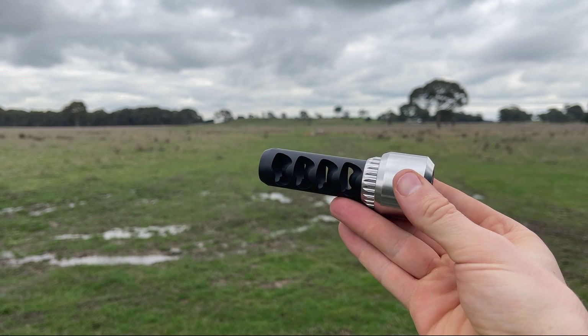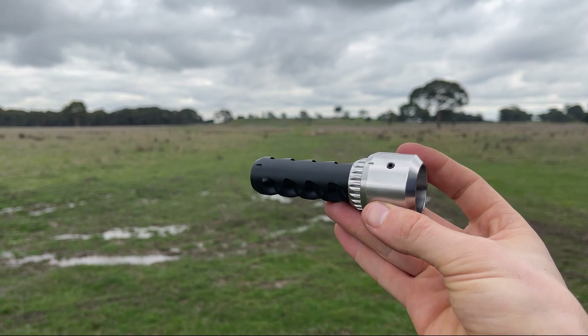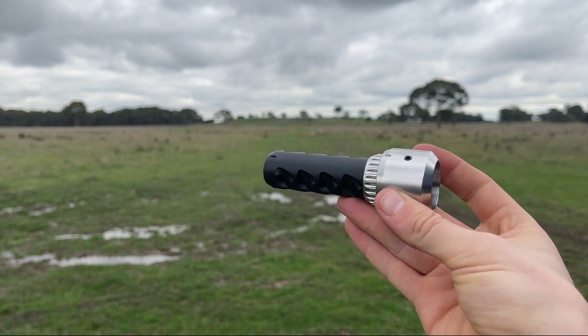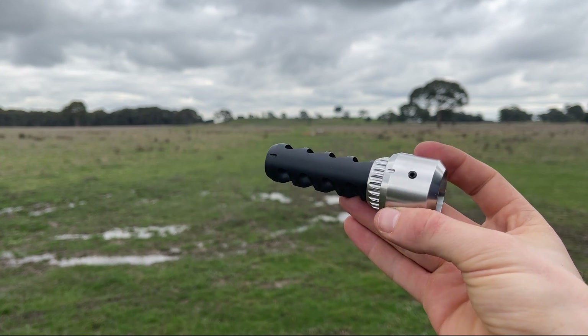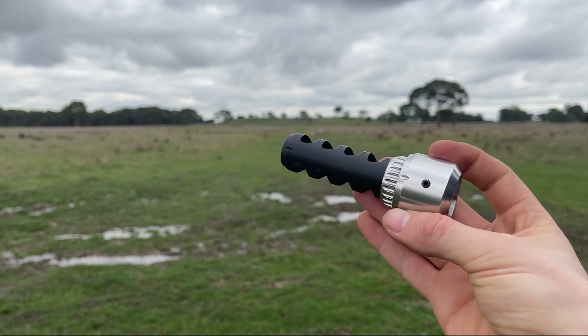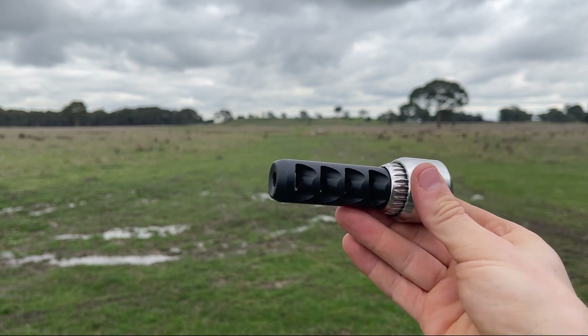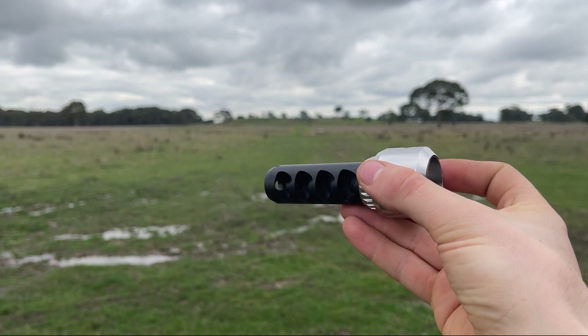I would say just get whatever calibre size is available that you want. If you've got all 6.5 guns and 6.5 brakes are available, get a 6.5. If you've got 30 cal guns, just get a 30 cal. It really doesn't matter that much with the TMB because of the design and how it works.